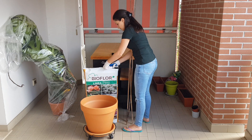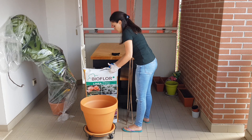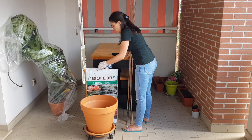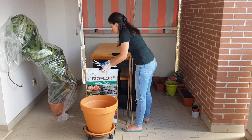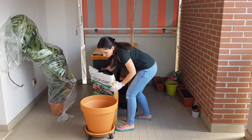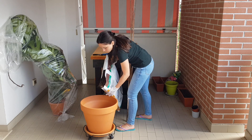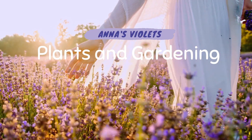Today we're going to talk about this bigger monstera, which already has all the fenestrations and real holes on the leaves. I'll open it up in a second so you can see how gorgeous it is. I'm going to talk about light, watering, and most importantly how to repot monstera correctly so that you don't damage the roots.